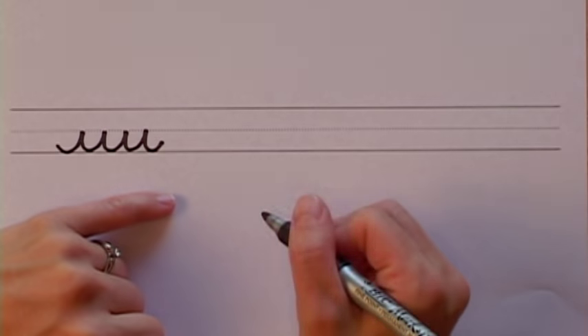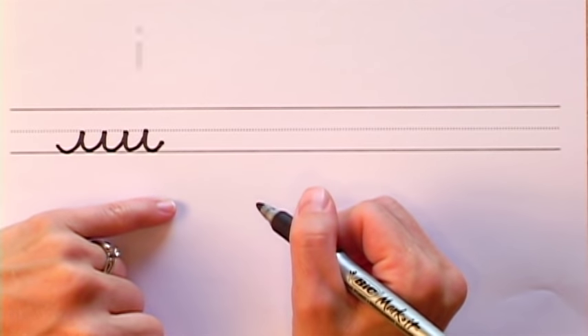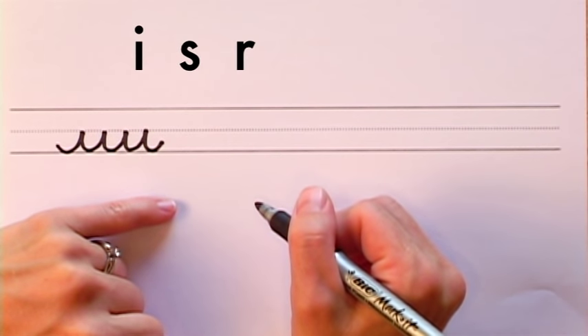In this lesson you will be turning the short wave strokes into the letters I, S, R, and T.